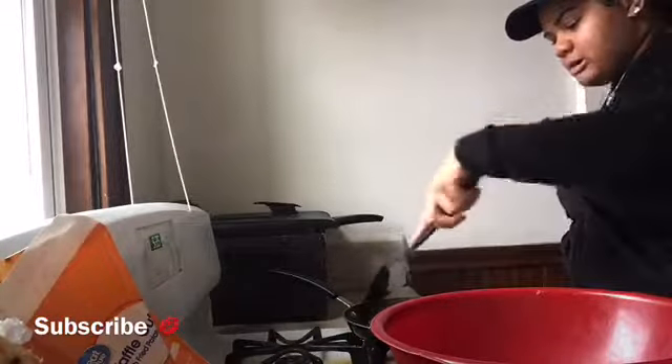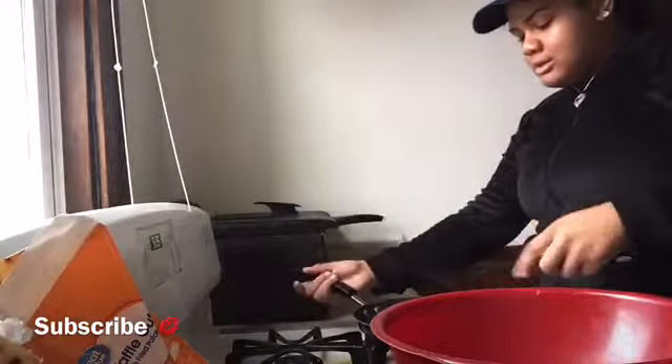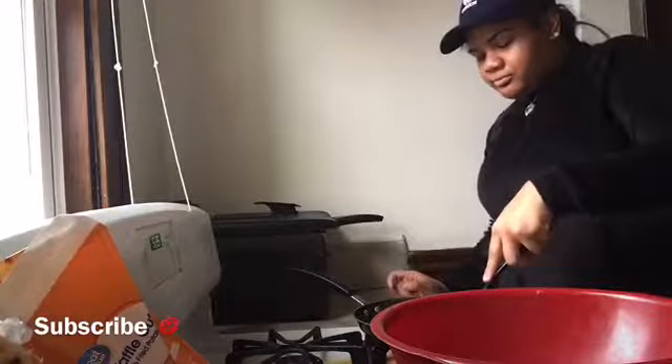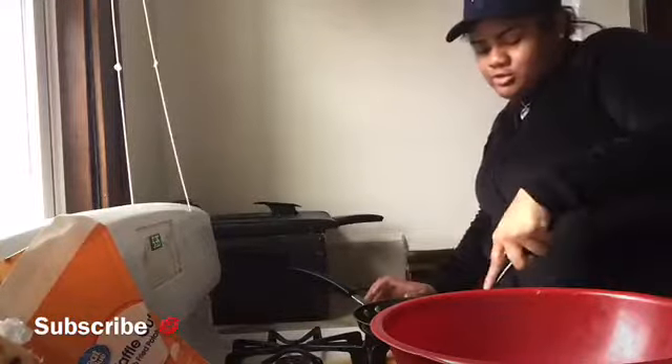That's how you make a nice juicy burger — you don't want your burgers to be dry. You've got to watch it at all times too, because if you leave it might not come out right.